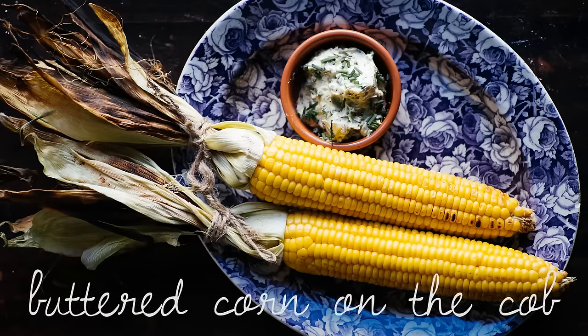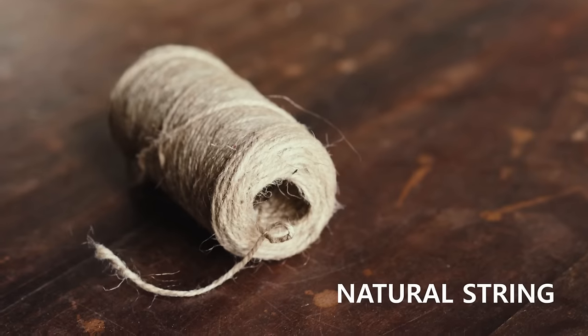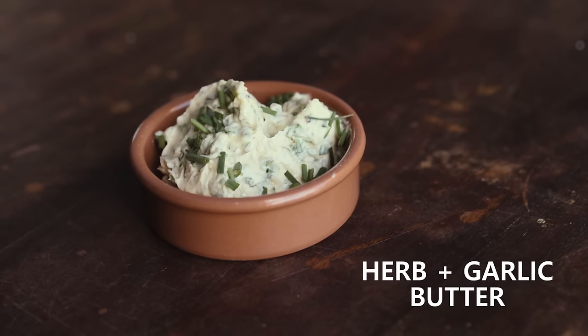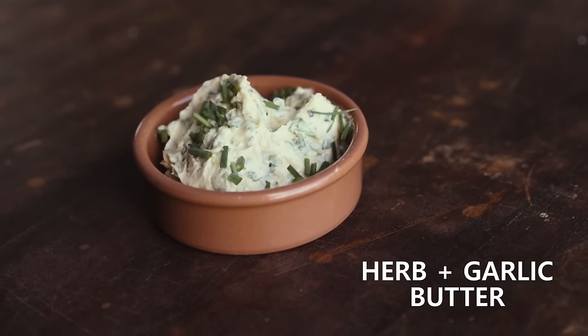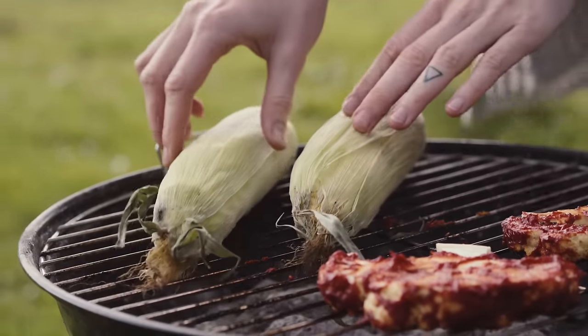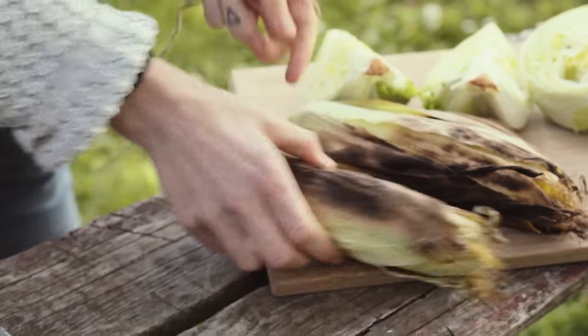Let's move on to the third dish, which is buttered corn on the cob. For this you will need some corn cobs, some natural string, and herb and garlic butter, which you can find on my blog. Place the corn on the cob on the grill with the husk on for about 15 minutes, flipping them throughout.